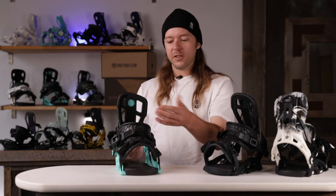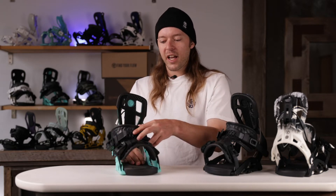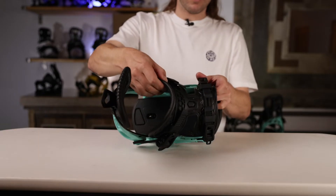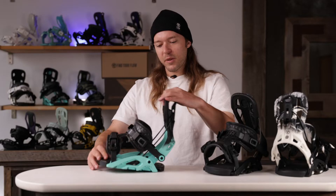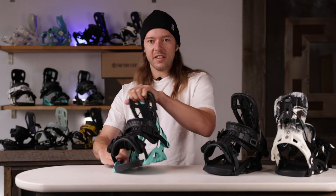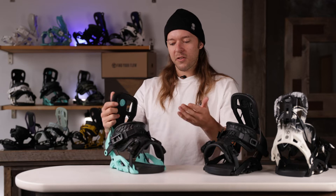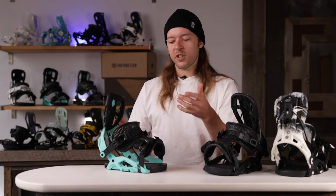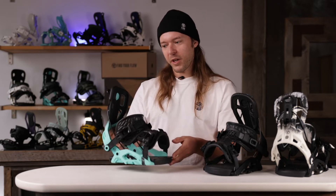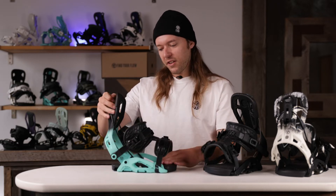Combined with the super comfy Exo Cush straps, they also have a good bit of lateral flex. Their forward flex — front to back — is a bit stiffer and more rigid, but it's a little more flexy side to side. So it's a great all-around binding — you can rip groomers, it's awesome in the park, great for jibbing. Really fun, flexy, premium mid-range binding.